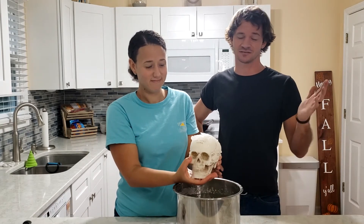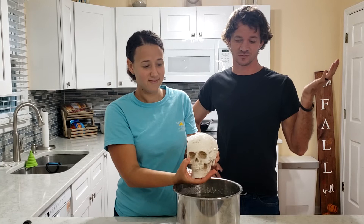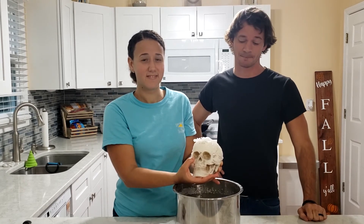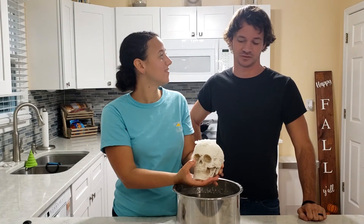If y'all have tried this and had better luck, please let us know. We might try it again at some point, but yeah, I think we just didn't use enough borax.